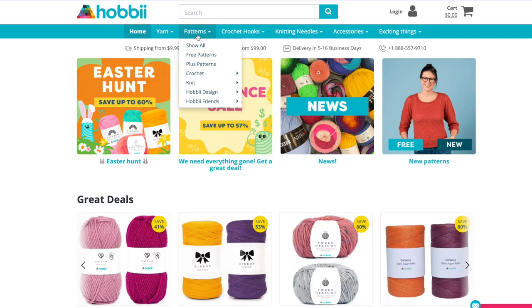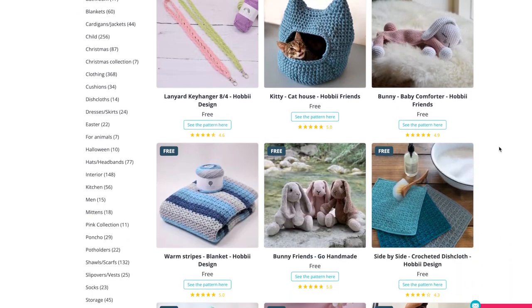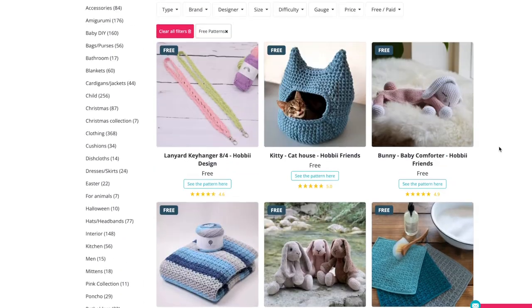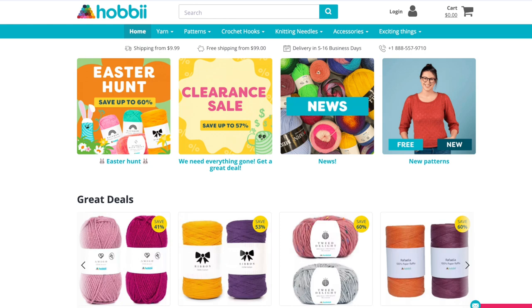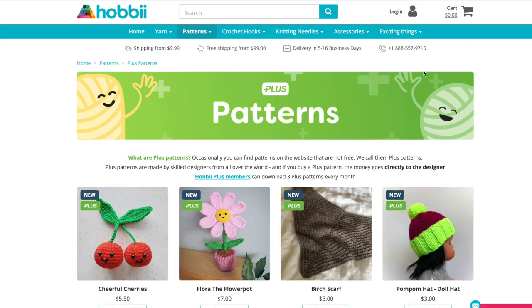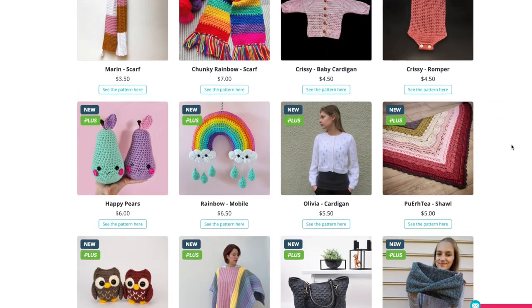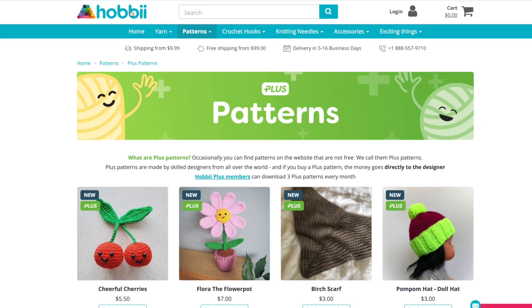I just wanted to take a moment to show you some cool features on the Hobby website. First, they have tons and tons of free patterns — if you click on the patterns tab you can scroll through so many available there, and they are so cute. They also have a cool feature called Hobby Plus, which is a subscription-based membership where you can get up to three free patterns each month and other perks like 10% off a full price purchase.